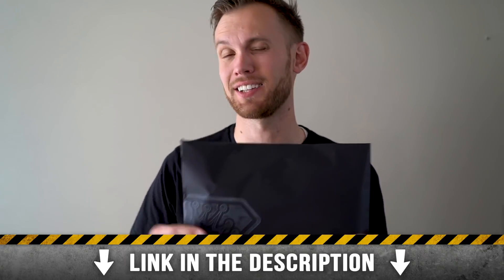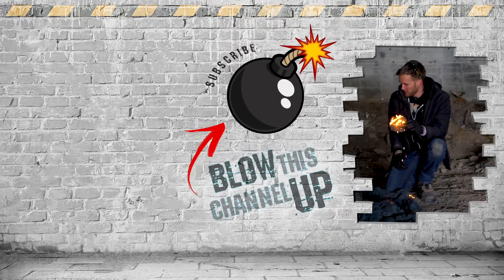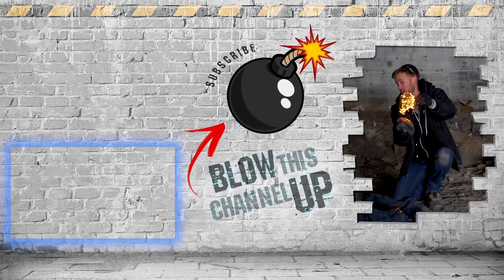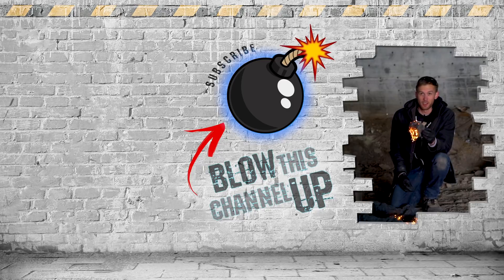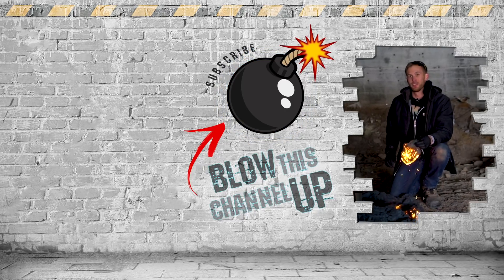Something exciting is coming very soon — if you're not already on the list, click the link in the description below so you don't lose your chance. That's not all — you know we've always got more for you to see. This box up here at the top will take you directly to our last video. The other box shows you what YouTube thinks you should watch next. Hit the subscribe button in the middle and ring that bell so you never miss a cool video. We'll see you in the next one.